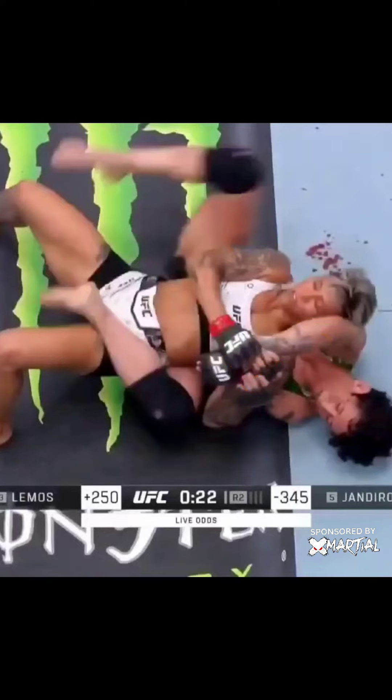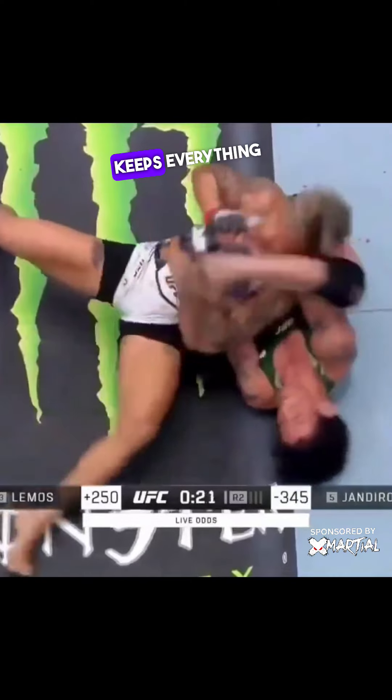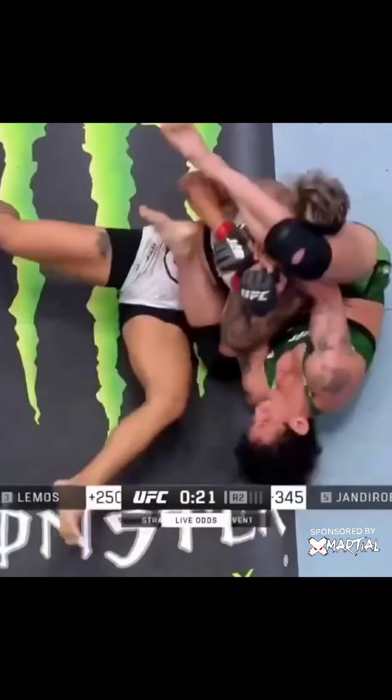Basic 101 — she transitions over and keeps everything really tight. Once this happens, I glue the elbow to my chest so there's no space for them to leak out, and I shove the head all the way down with this leg.